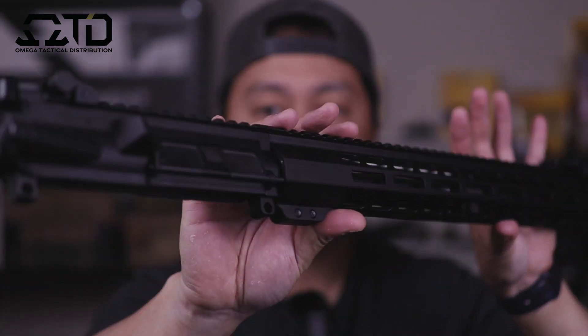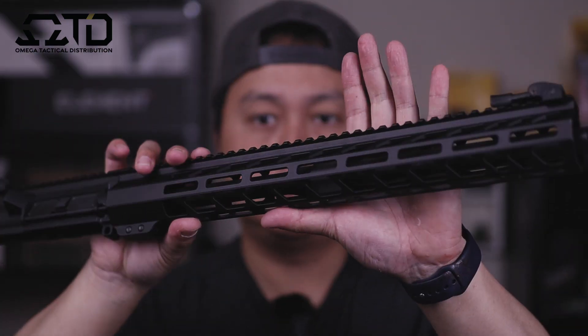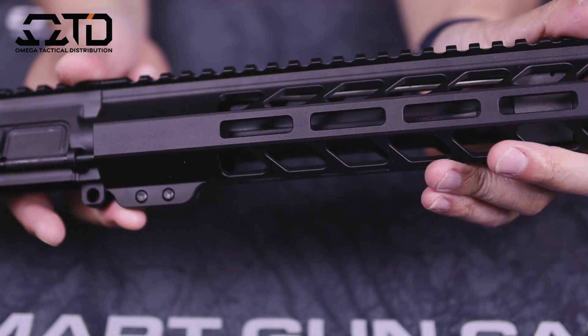Today's just going to be an overview video. I'm not going to do any shooting or accuracy tests — that'll be in my next video. Without further ado, let's jump down closer and take a look at this AR-15 upper. This is the Davidson Defense 16-inch AR-15 upper.